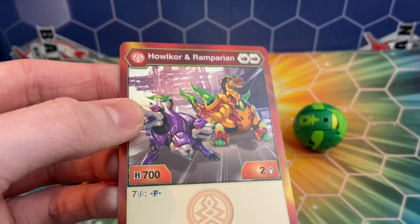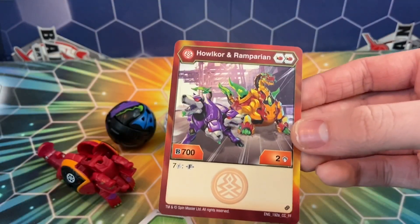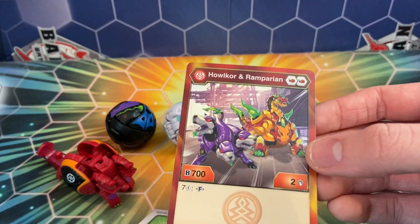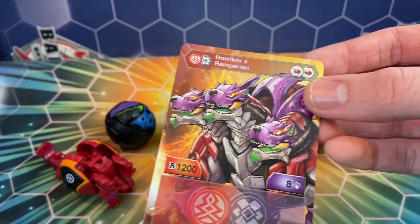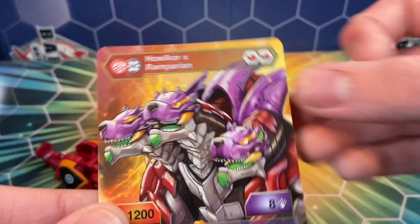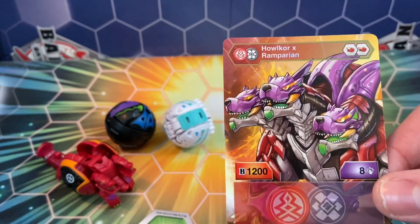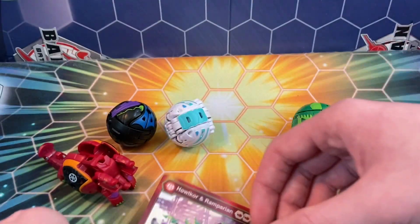Here's the card. He actually isn't like too bad, honestly. Like definitely one of the better fusions that I've seen, but still not like too good. 702, 7 cost to fuse, and 2 red fists. And then when he flips over — love the art. I'm not so much a fan of Halakor Ramparian as a toy design, but I do love the way that he looks here, because he kind of has that almost shell look that Ramparian has. And it really does fit with Halakor's three heads, and 1208.